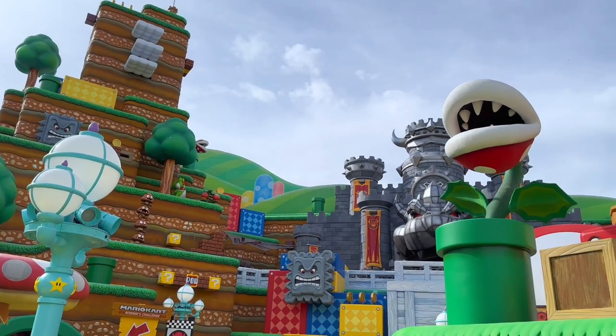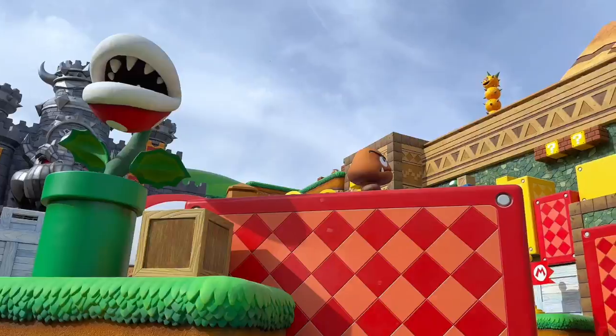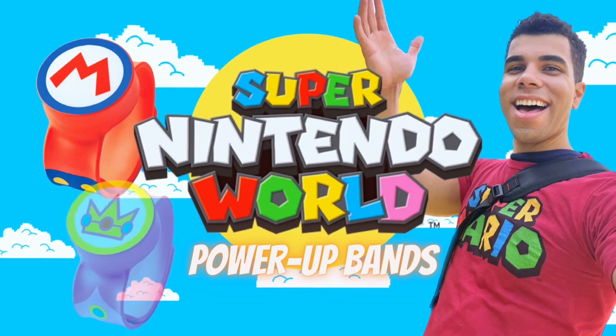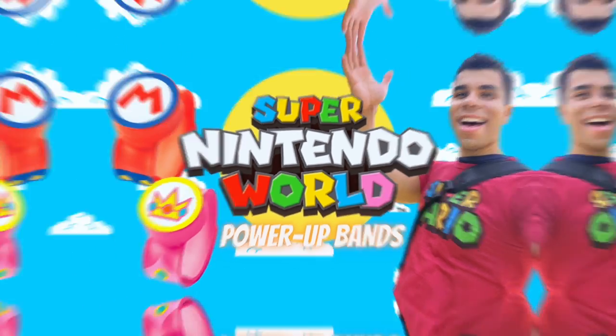If you're planning a visit to Super Nintendo World soon, you might be wondering: do you actually need to spend the cash on one of these power-up bands? These flexible, wearable pieces of tech allow you to interact with many of the features and elements within Super Nintendo World. In this video, I'm going to tell you everything that you need to know about Nintendo's power-up band before you go.